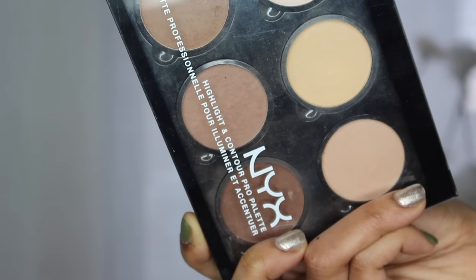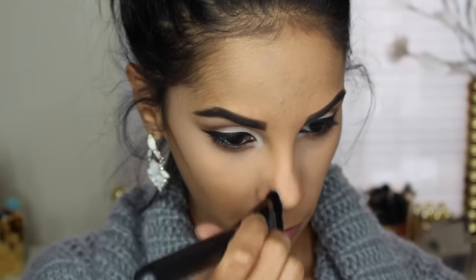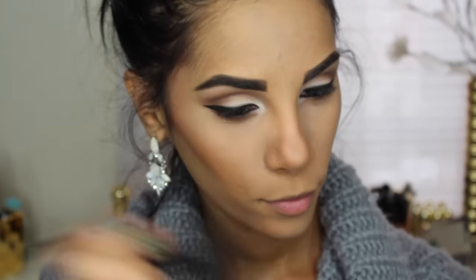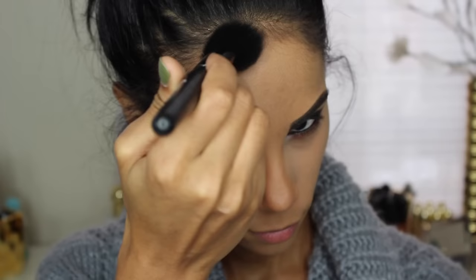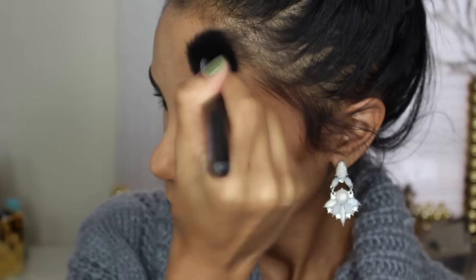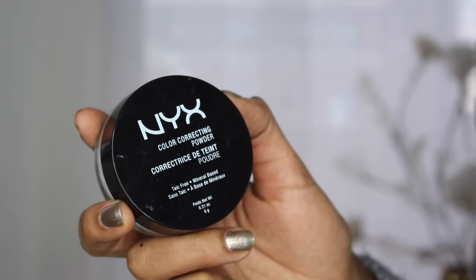Moving on with contouring, I'm using this NYX highlighting and contour palette. And blending that with a lighter shade, I'm using the Hoola Benefit Bronzer. Now to set that face, I'm using the Loose Powder from NYX in Banana.